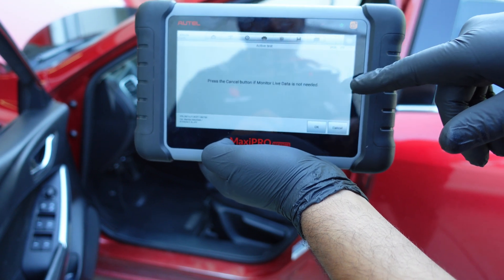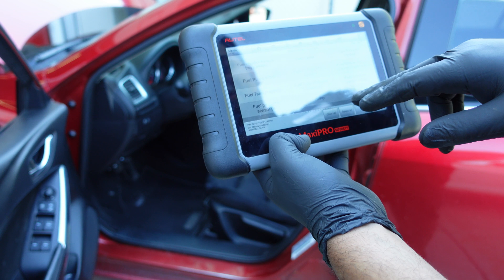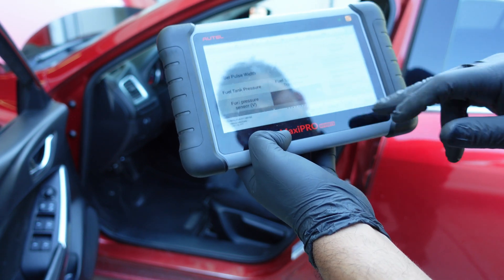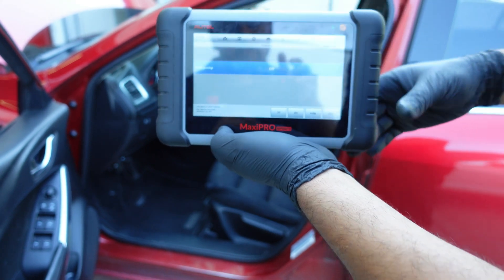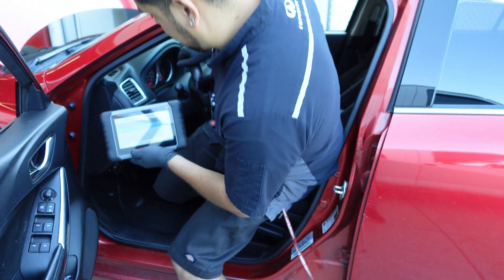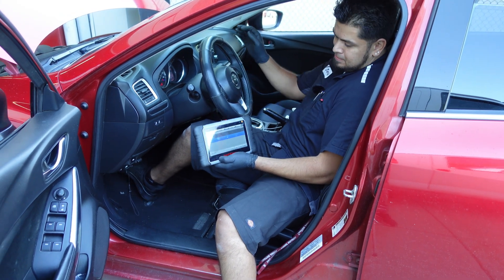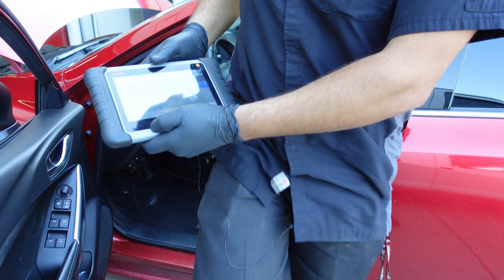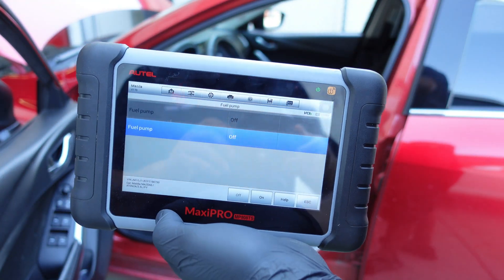So we'll go to fuel pump — fuel level, fuel pump. And what we want to do is turn it off. Now that it's off, we can start it. What this is going to do is it's going to run out of gas right now, and it's going to turn off.